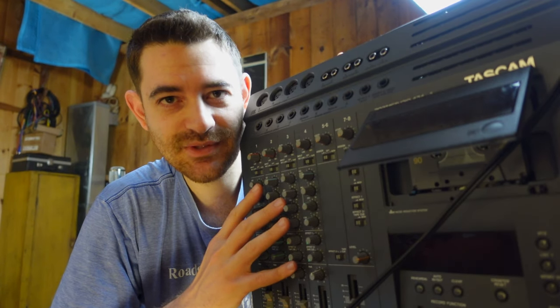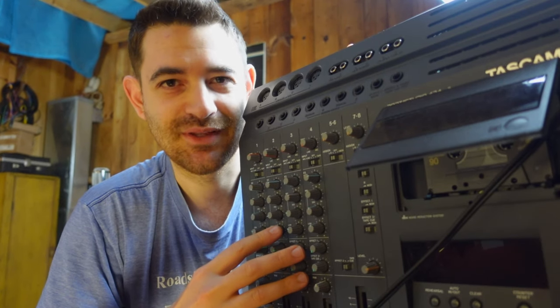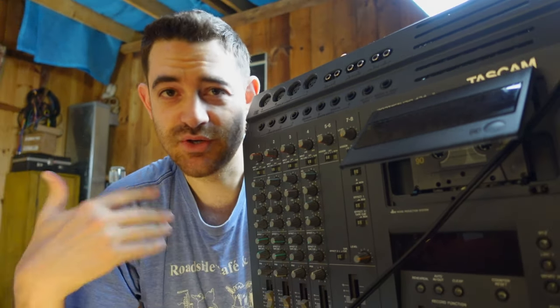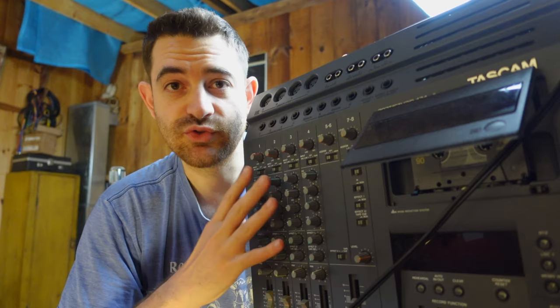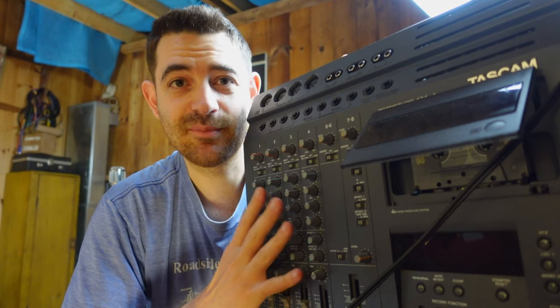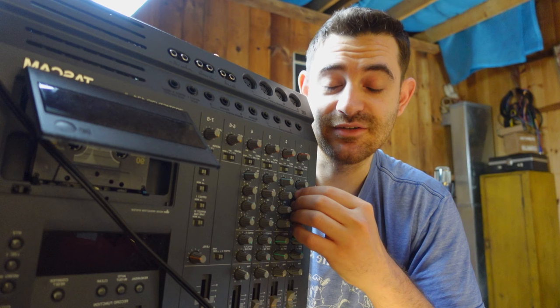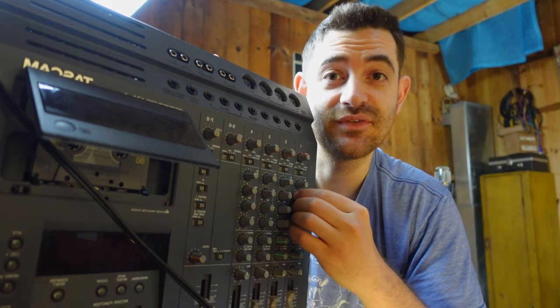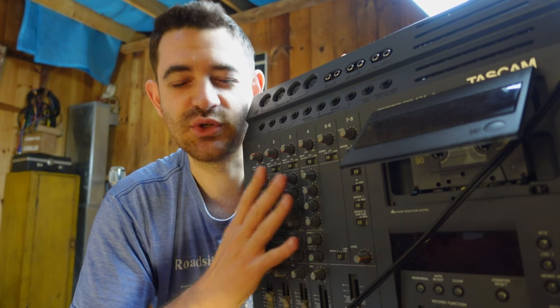The MXL Revelation 2 also has its own power supply, which matters because most Porta Studios don't have phantom power. The reason I'm using a cassette tape Porta Studio today is that most people have access to something like this, or you can buy one for around $200. I demonstrated in a different video how you can use the Porta Studio for parallel compression — you don't even need to record to tape. You can take advantage of the cheap-sounding preamps and go straight to your DAW.